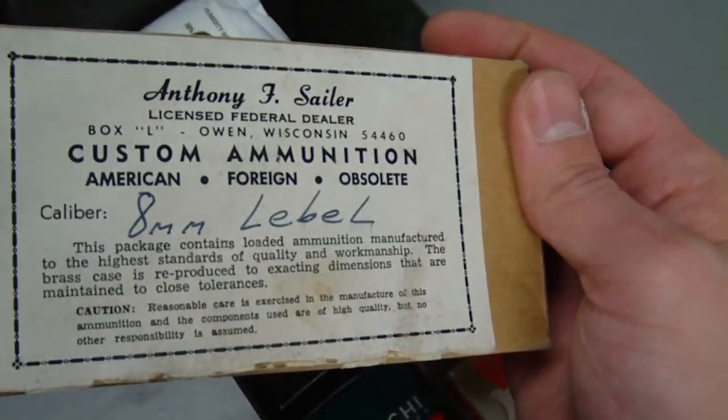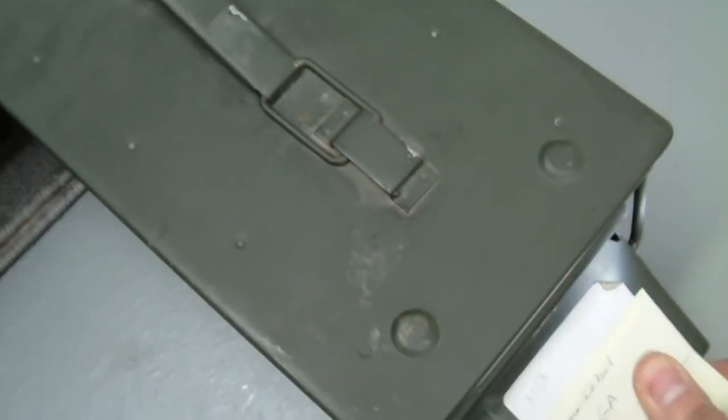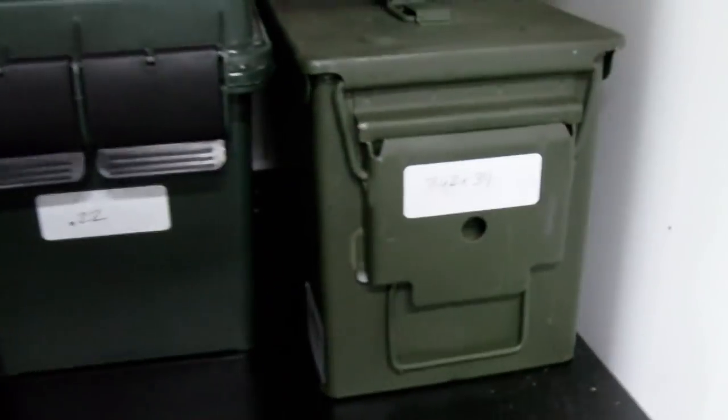I've also got some old 8mm Lebel rounds here for the Berthier Carbine that I used to have. I thought it was an interesting round, so I held onto a couple of them just in case I wanted to do something with them later, even though I don't currently have the Berthier Carbine anymore — I sold that.